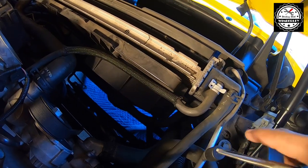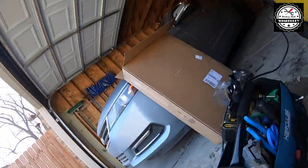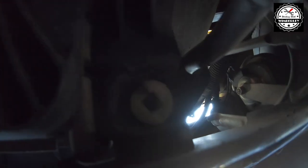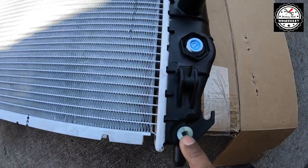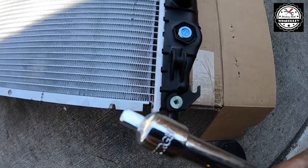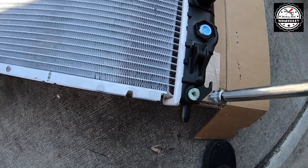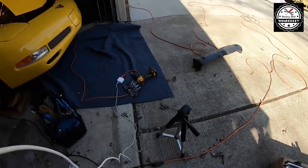Now I need to disconnect the coolant lines, but before I do that I'm going to drain it out from the bottom. Over here on the lower corner of the passenger side is the drain plug, so I'm just going to loosen that and let all of the fluid out. I'm going to use a reducer with a quarter inch end on it — it actually fits perfect in here so you can undo it and let the fluid out.